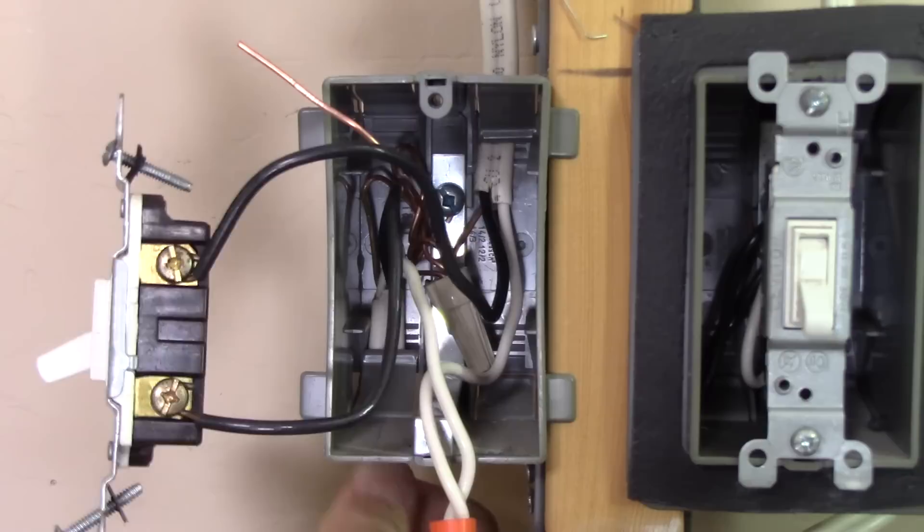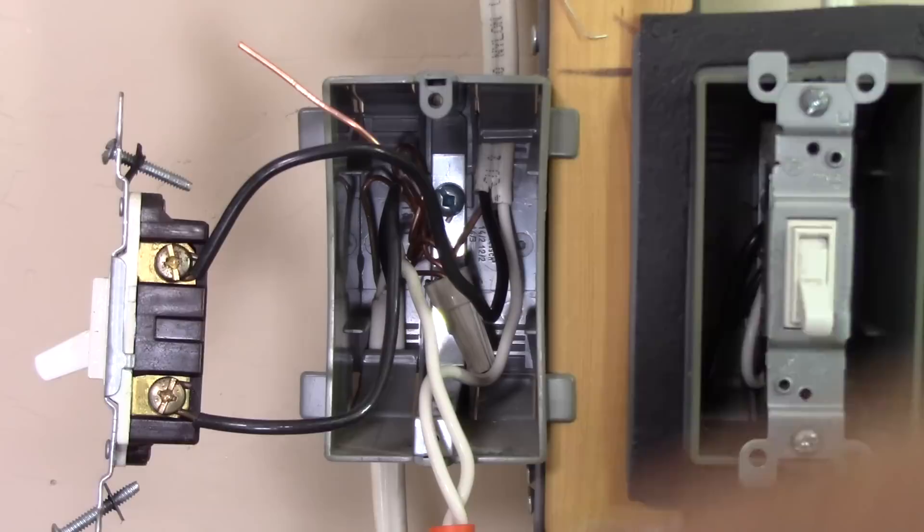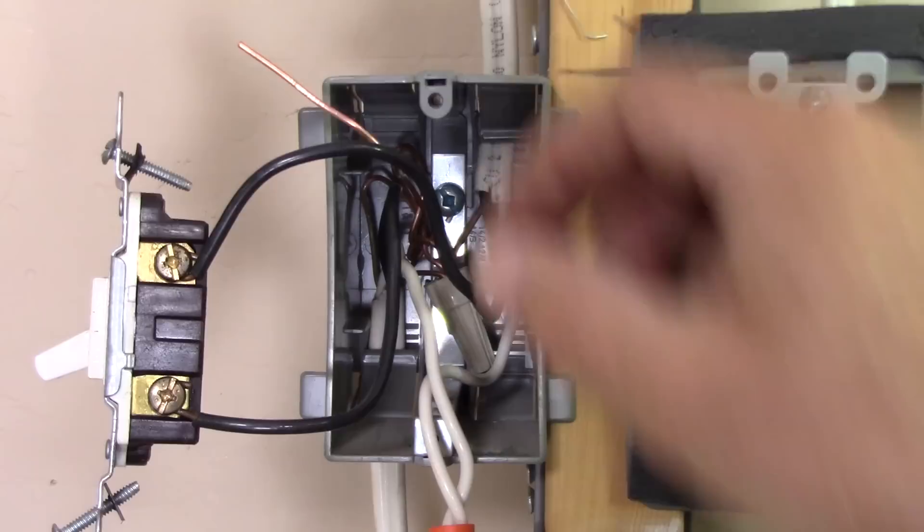Just for an overview of this outlet box now that it's opened up and the switch is pulled out — this cable at the bottom is the power coming in; on the left side, this cable is going out to the light.